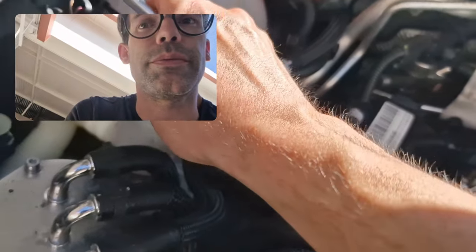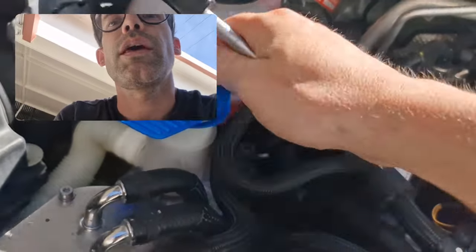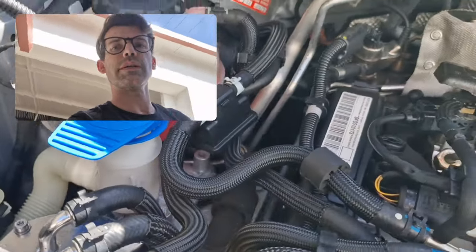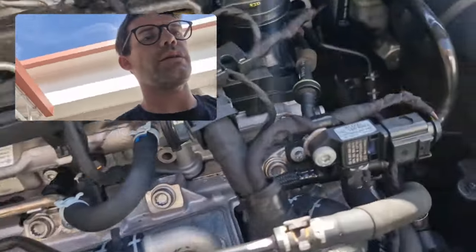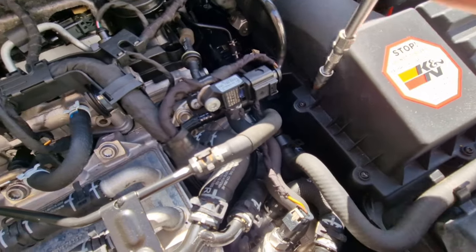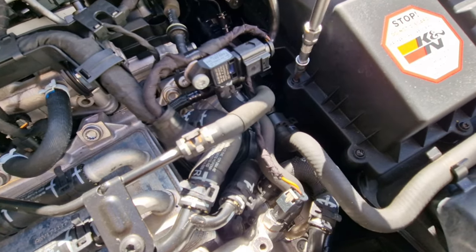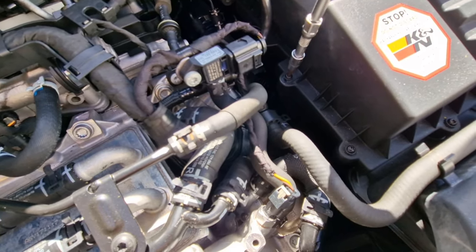Not sure why it was open - gotta make sure it clicks. Just unscrew all these screws around the air filter housing - it's easy on the Caddy.